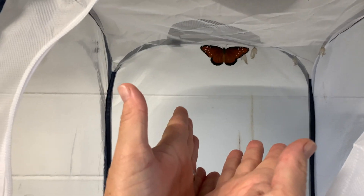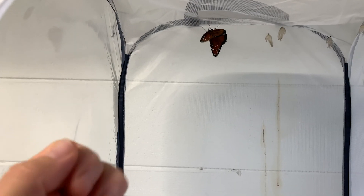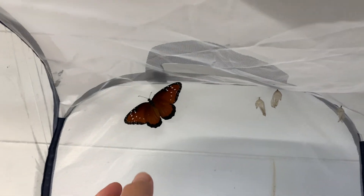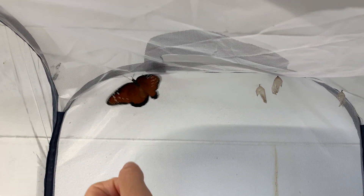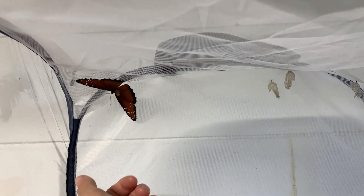It's super important that your hands are very clean. I always wash my hands before dealing with the caterpillars or the butterflies. So I'm going to feed him. I want to grab his wings. You've got to be patient — don't try to rush the process.